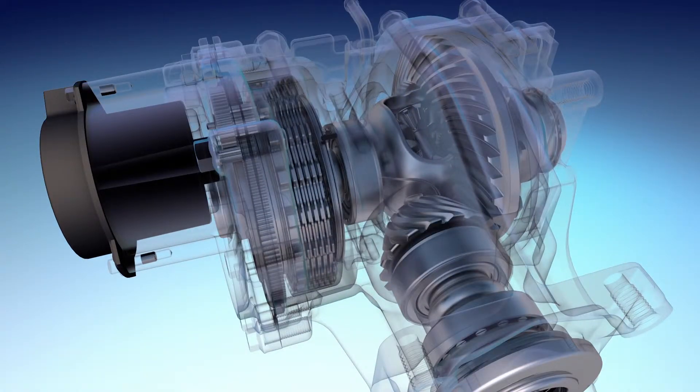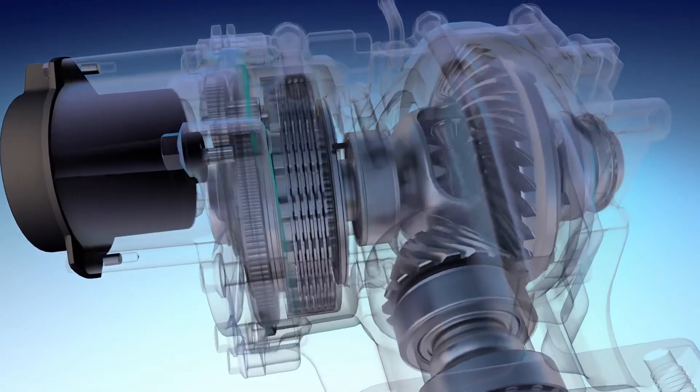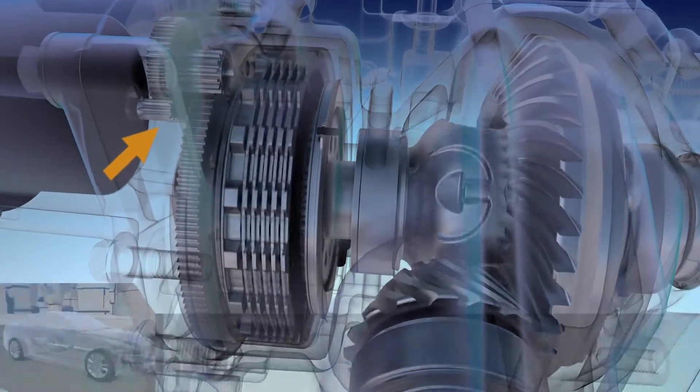The rear drive unit electric motor, actuator gears, and ball ramp rotate and move axially, which compresses a clutch pack, allowing torque to flow.